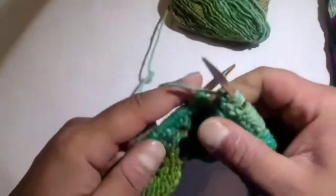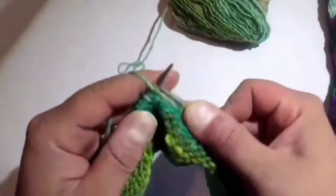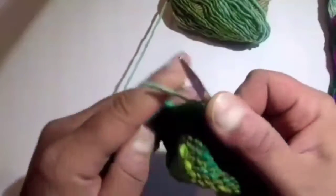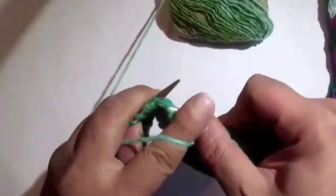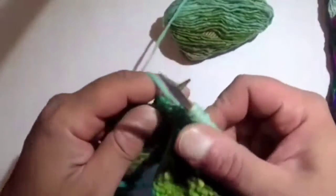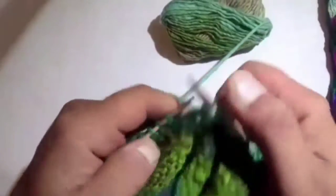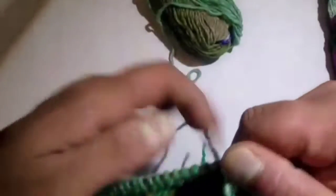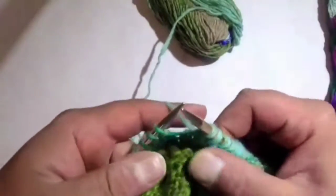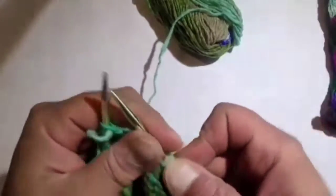Now we have 13 more stitches to go out to complete this short row and get to the middle of the work. That's 8, 9, 10, 11, 12, 13, 14, 15, 16, 17, 18, 19, 20. Now we are ready to start the short rows to create the middle hump. Move the working yarn to the back, slip the next stitch purlwise, bring it forward back into the purl position, and then turn your work.